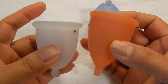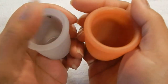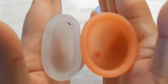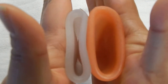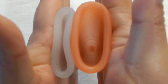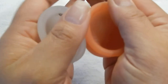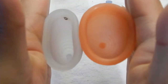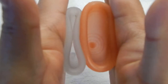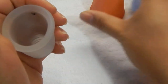I did have a lot of problems with the Maluna opening up for me, and this is a size 2. The Lunette is a lot more firm, and here are the rims. I'll go ahead and do the size 1 as well.